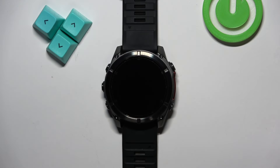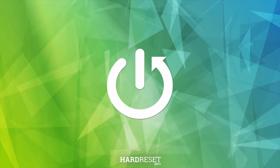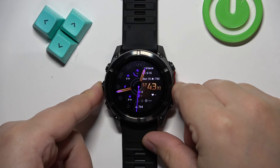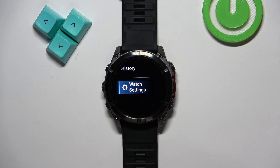Welcome. In front of me I have a Garmin Fenix 8, and I'm going to show you how to adjust the sound volume on this watch. First, we need to open the menu on our watch. You can do it by pressing and holding the menu button.